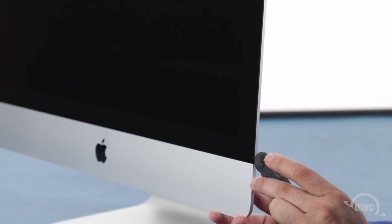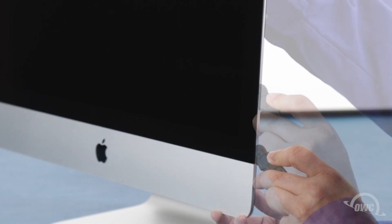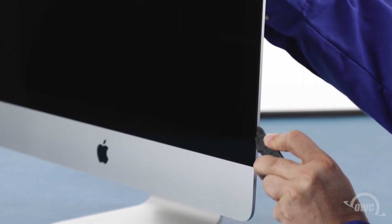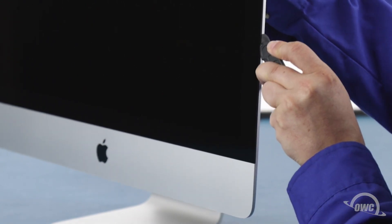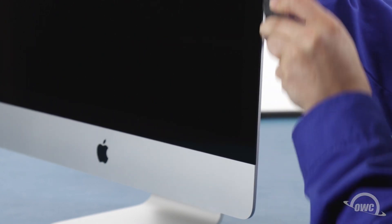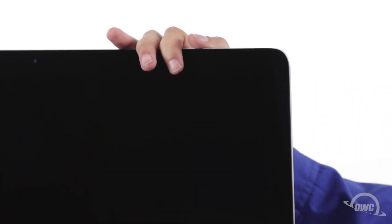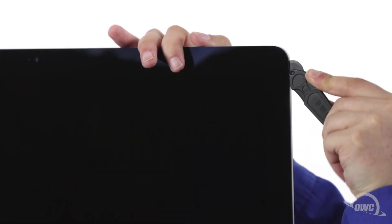Starting on one of the lower corners, insert the screen removal tool between the glass and the chassis. Work along all the edges of the iMac, taking care not to push out on the glass. All we're doing is cutting the tape holding the display on, not prying the glass away.